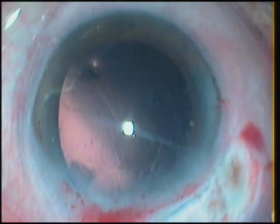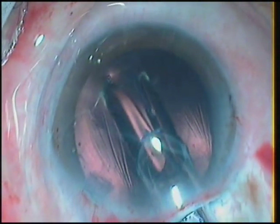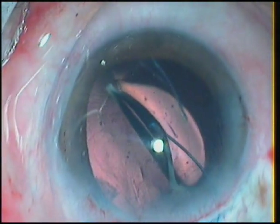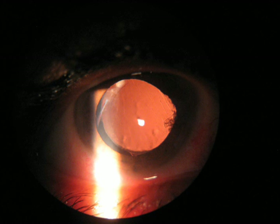I am not very comfortable with injecting CTRs, so I place another lens in the bag and try to use the haptic to keep the bag extended, inflated, and in position. This is the case at one year follow-up. The lens is well centered.